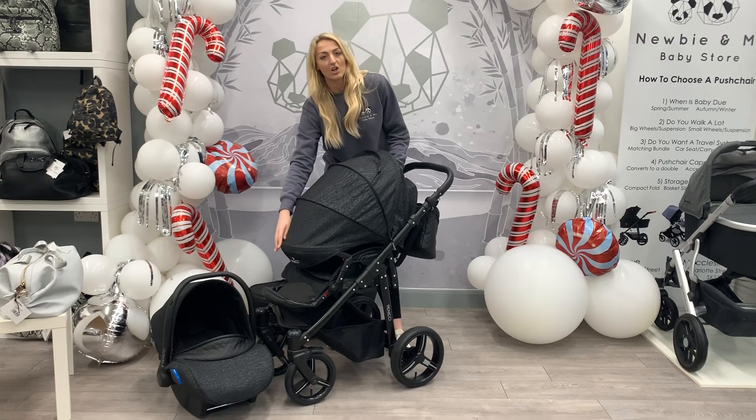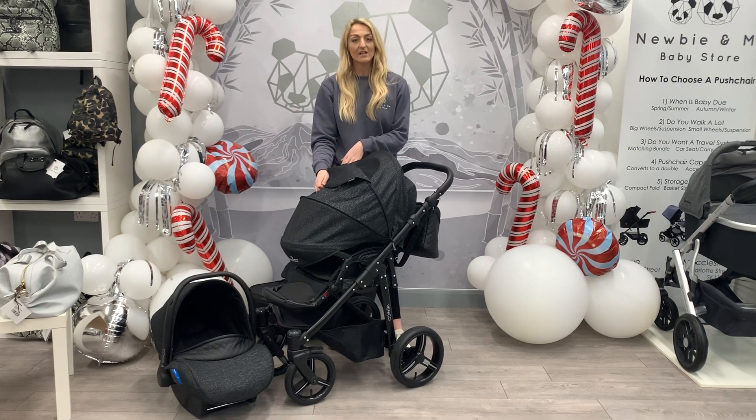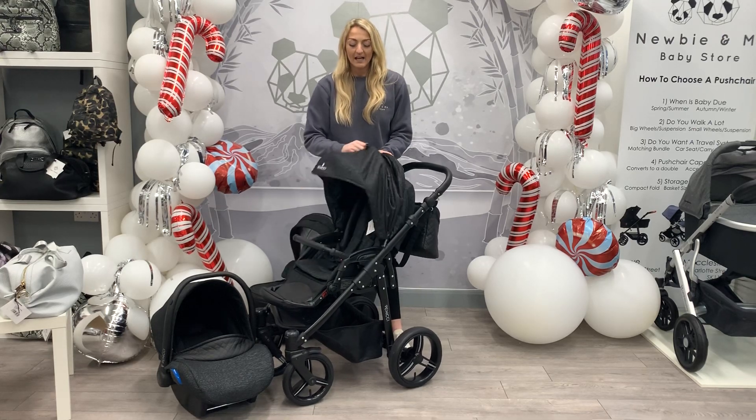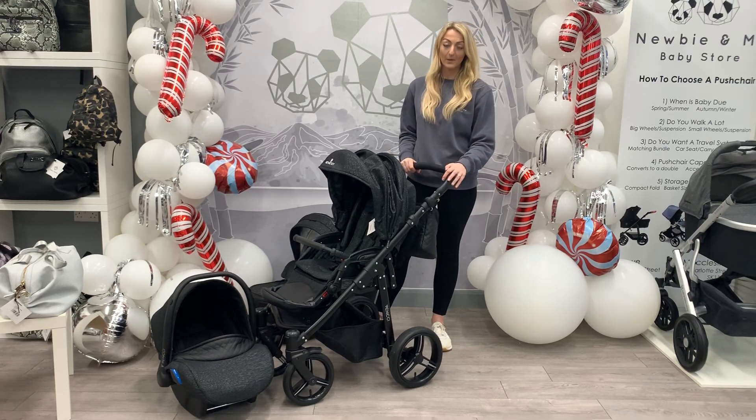Again you've got a large extendable hood which is really ideal in the summer. You've got your ventilated window or peekaboo window again. And you have got a lovely handle which does adjust and is very comfortable.